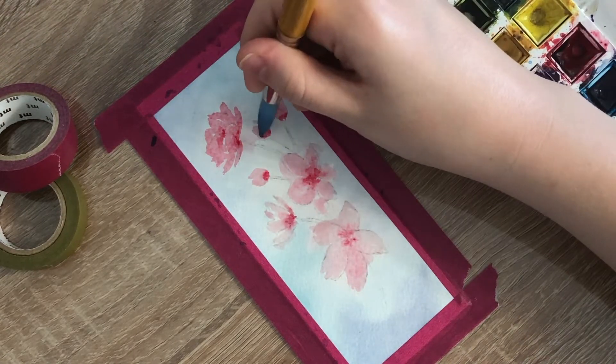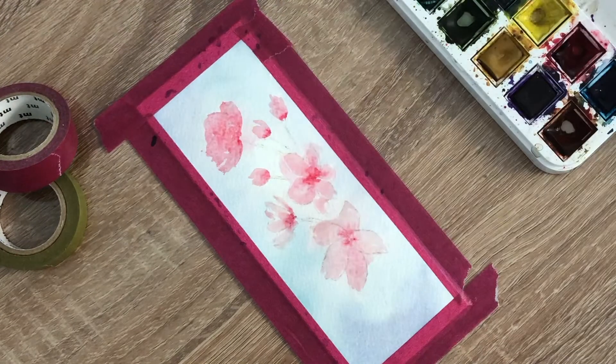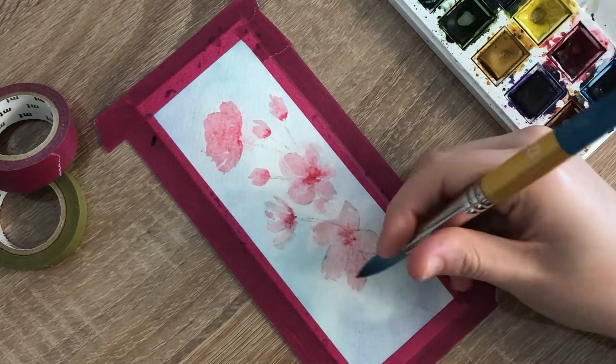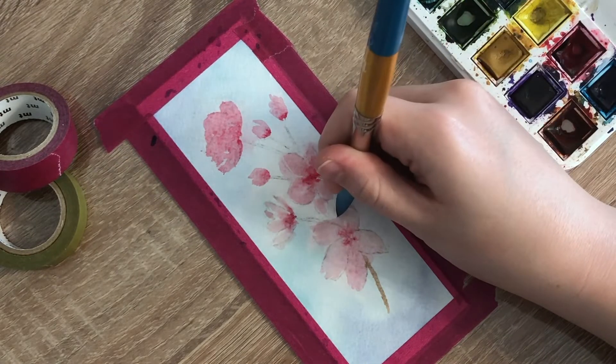Then, while the flowers are still wet, take your brown paint and fill in that tree branch. Then, with a clean damp brush, wet the entire area around the cherry blossoms with water, allowing it to touch the edges of the flowers and the stem to create a loose, misty look.